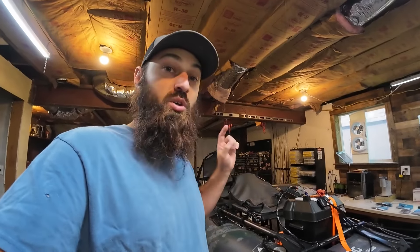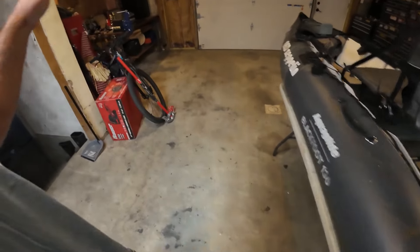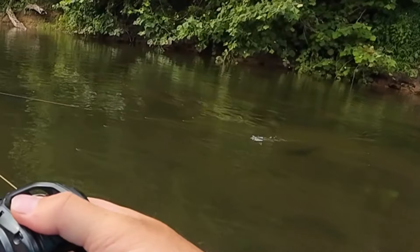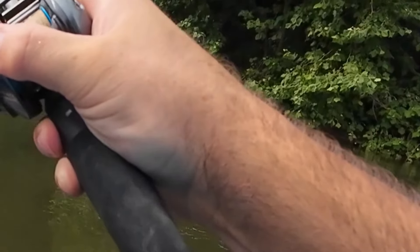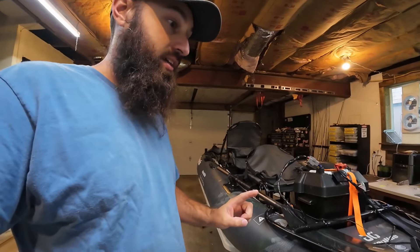It is not loud. This thing is silent compared to the Torqeedo — that Torqeedo was driving me insane. I'm seeing many more YouTubers out there with motors on their boats from Newport and Torqeedo, and they're both loud. That's all you hear in their videos, that's all they're hearing when they're fishing — it's horrible. This is absolutely silent in comparison. I have landed absolute monster fish six feet from my boat with this running.